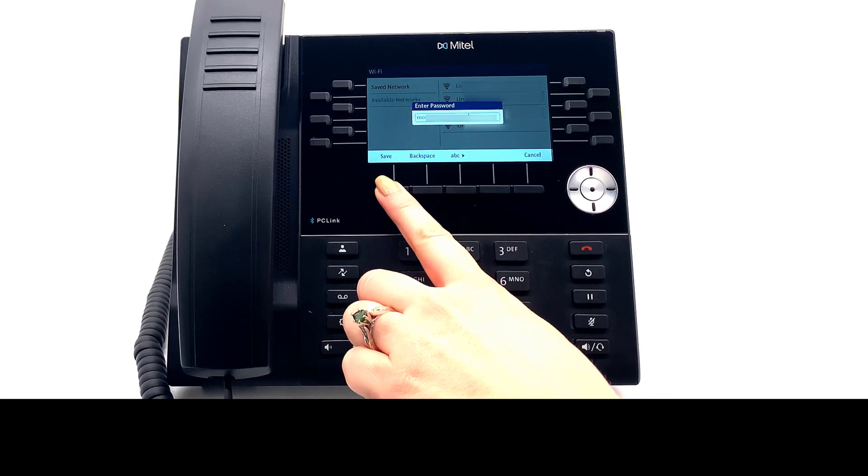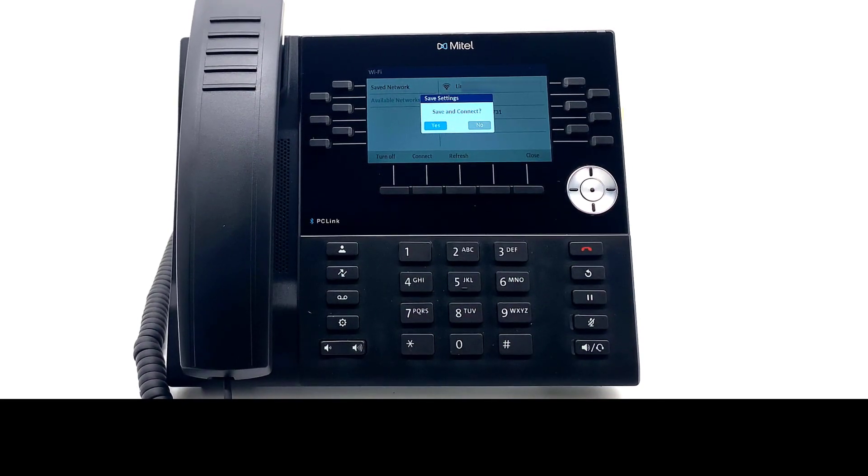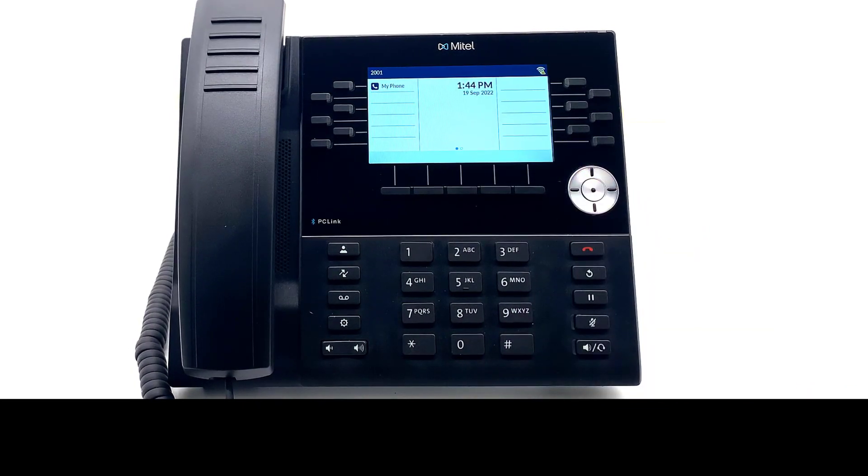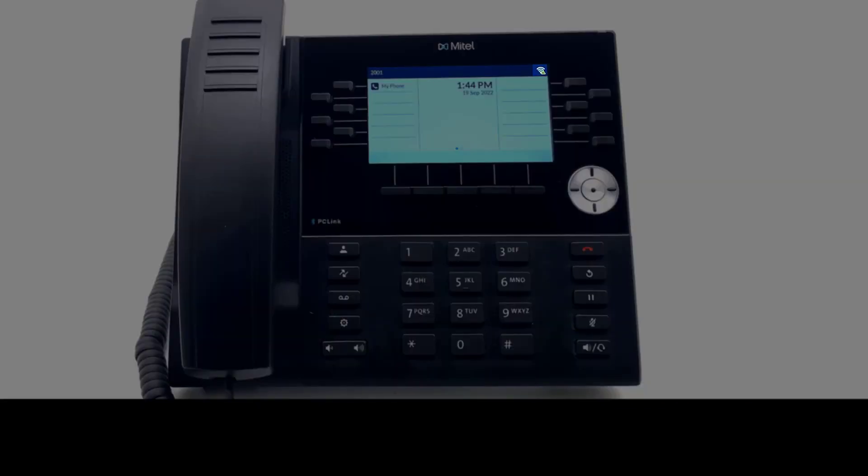Press Save, then press Yes to save and connect to the Wi-Fi, or press No to return to the prior screen. Once the Wi-Fi information is saved, the phone is connected to the network.